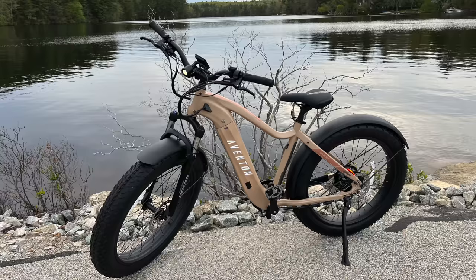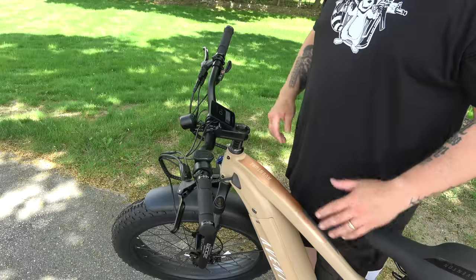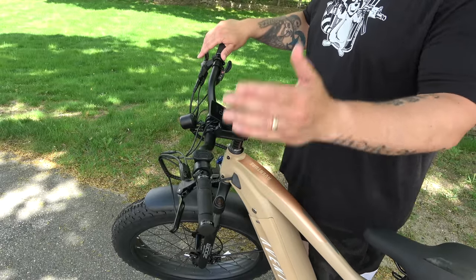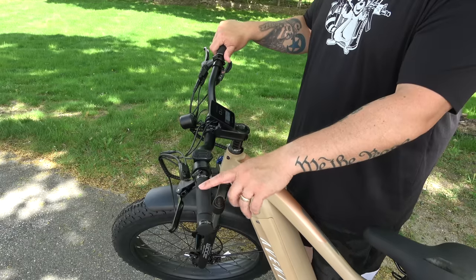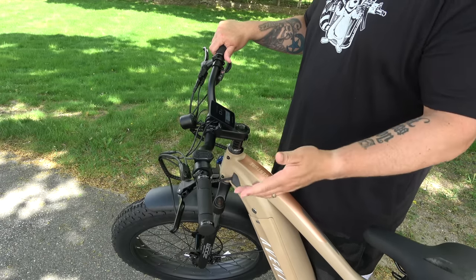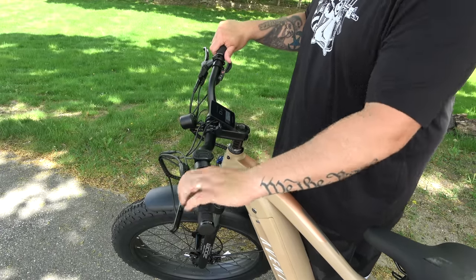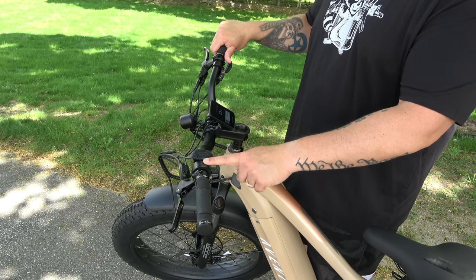The overall build quality for this bike by Aventon is extremely impressive — everything is aluminum. Starting up front at the handlebar area, left to right: the handlebars are equipped with rubber grips. On most e-bikes I've seen, these are typically leather, so having a rubber grip with a little cushion was really good — especially yesterday when it was about 90 degrees and humid. I put 13 miles on it, and that extra grip when my hands got sweaty was well worth it.